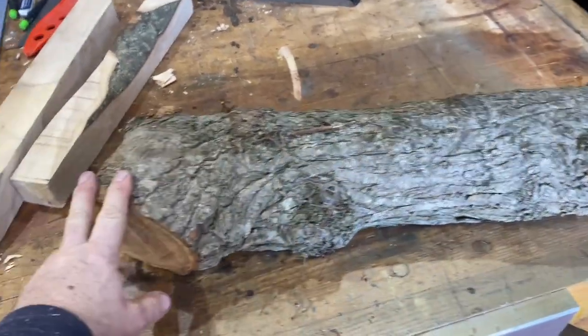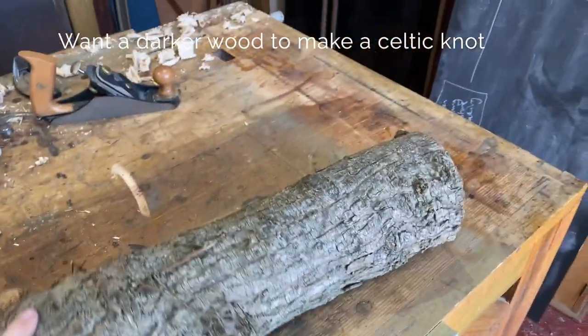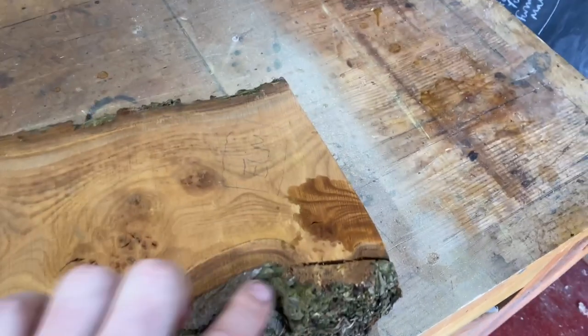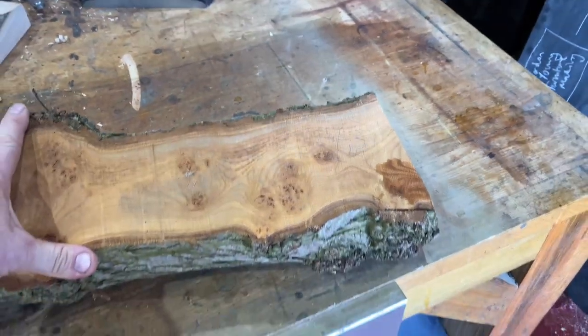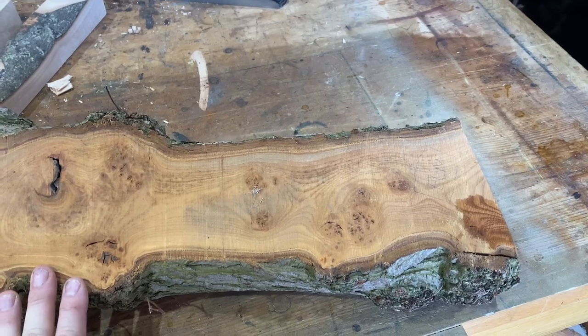I'm looking for a contrasting wood. This was sycamore, so I'm going to go for this piece of elm that I've had seasoning for a few years. I've put some methylated spirit on so you can see what the grain looks like. This is a hard piece of wood, so I'm going to mill it up and be ready for the next step.